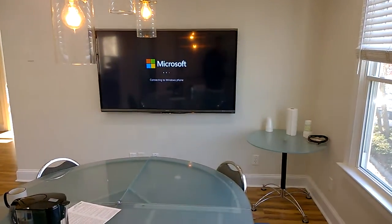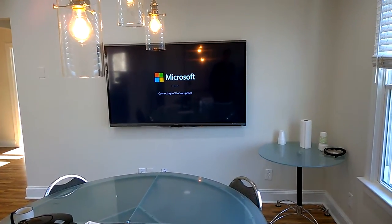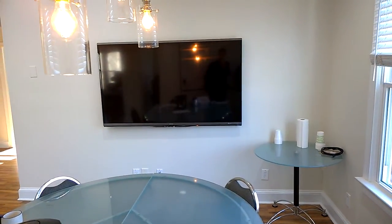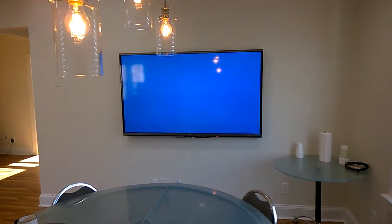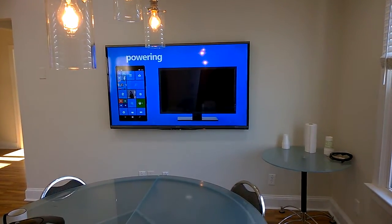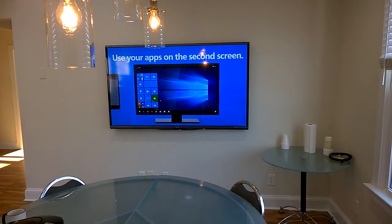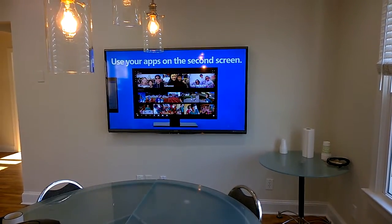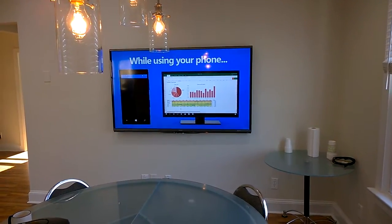Whenever it goes into low power mode, it seems to have a little bit of trouble kicking back from that. First wake-up with it. Welcome screen — with arrows in the corner. Oh, awesome. Take a closer look at the continuing video. Nice. That's your start menu with app options on there. If you're in an app, you can still use your phone apparently.